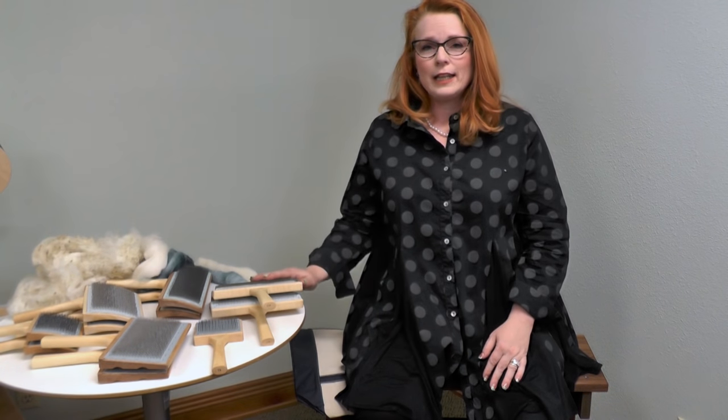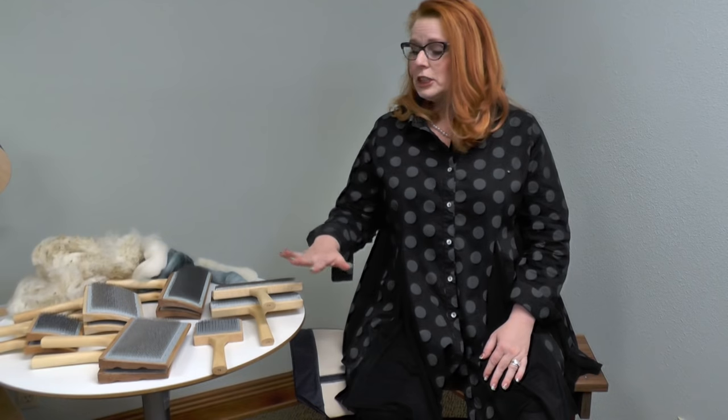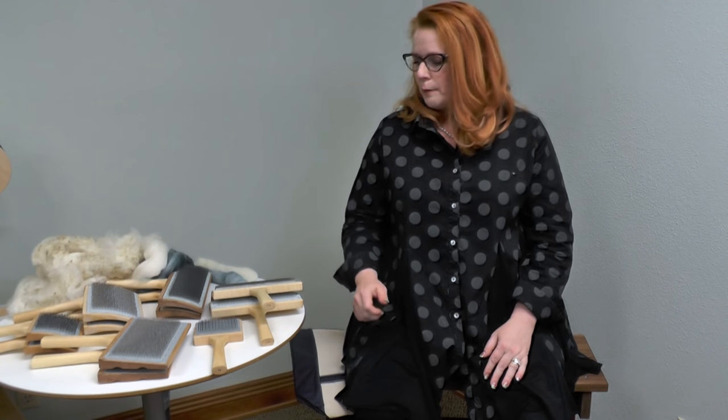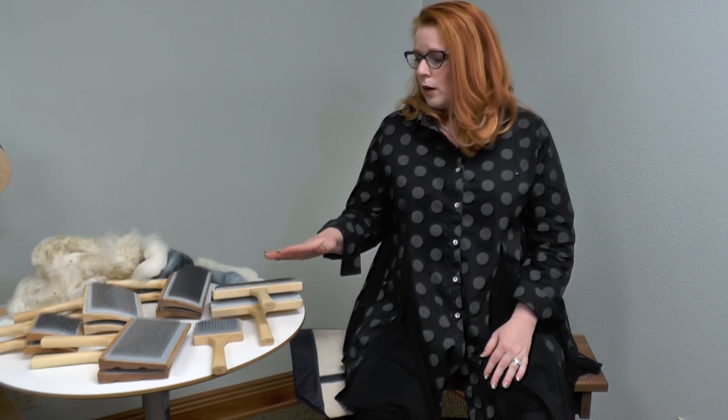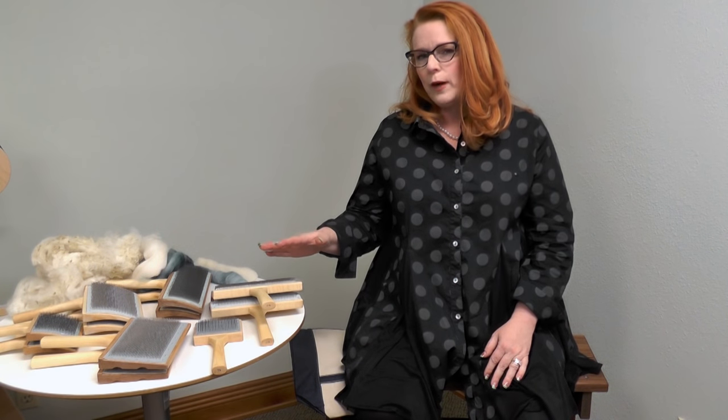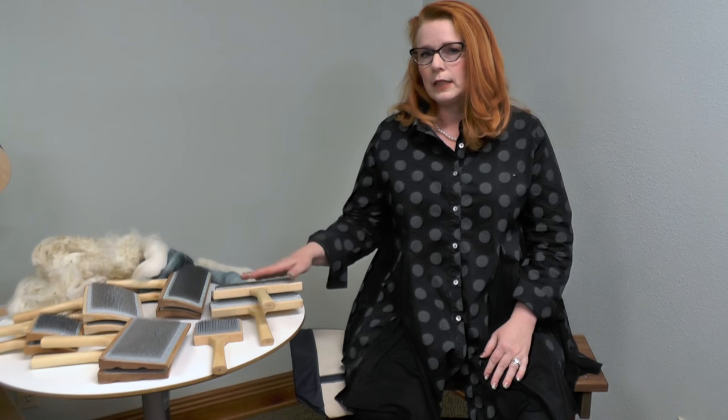So let's talk about hand cards today. There's a giant variety and sometimes it can be overwhelming to decide which ones you want to choose. We'll just go through all the choices, and if you have a shop nearby that sells them, the best thing to do is go and see if you can try them out.